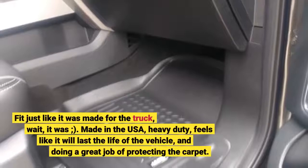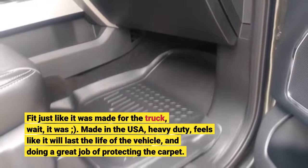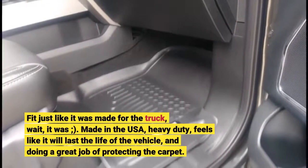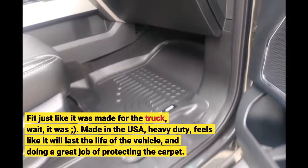Fit just like it was made for the truck — wait, it was! Made in the USA, heavy-duty, feels like it will last the life of the vehicle, and doing a great job of protecting the carpet.